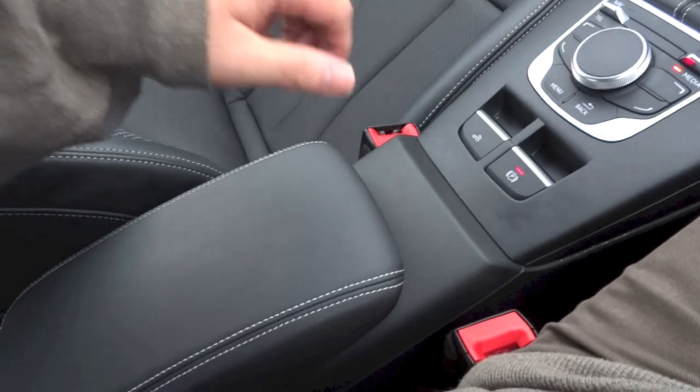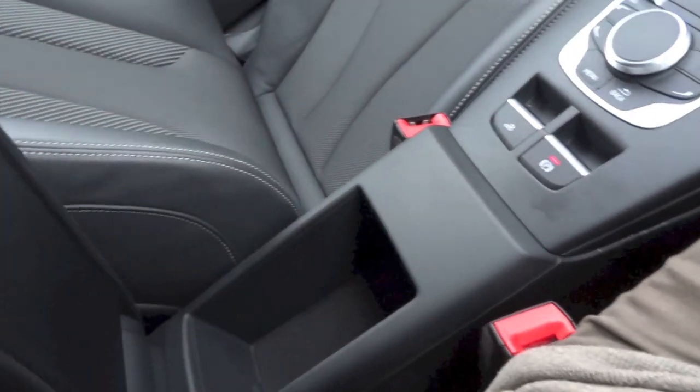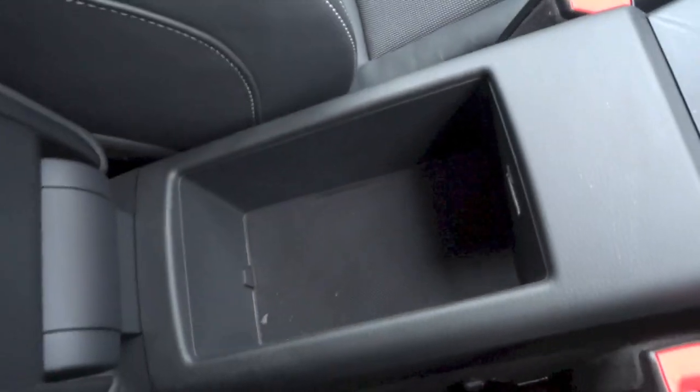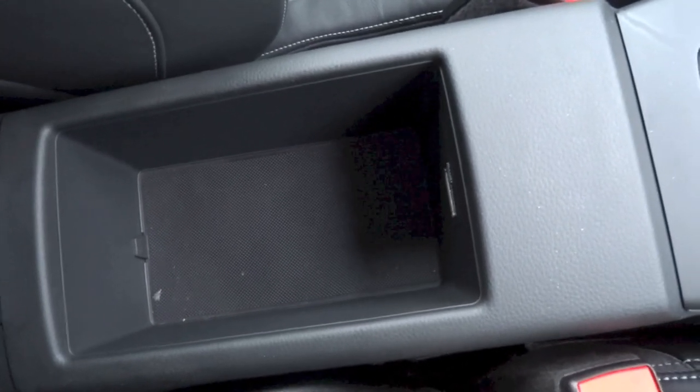Adjustable centre armrest with storage down below, and as mentioned earlier you do have your Audi Music Interface port right in there.